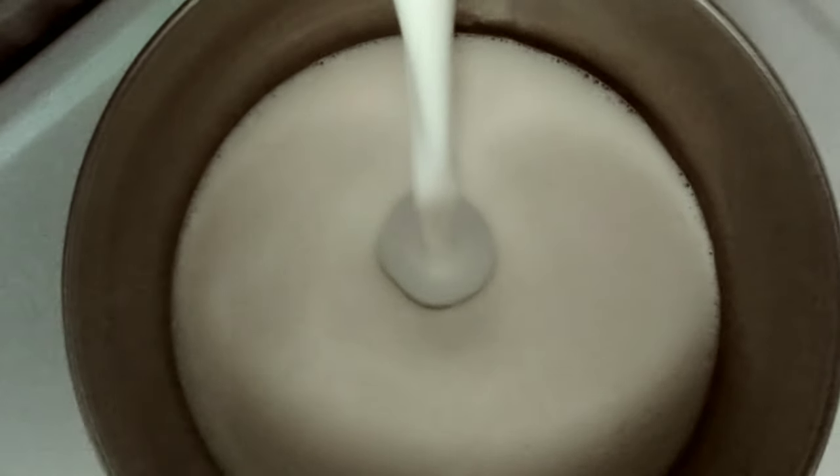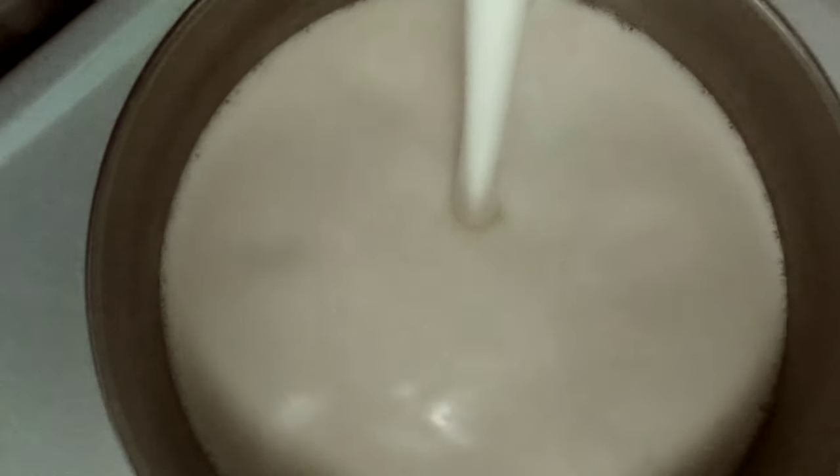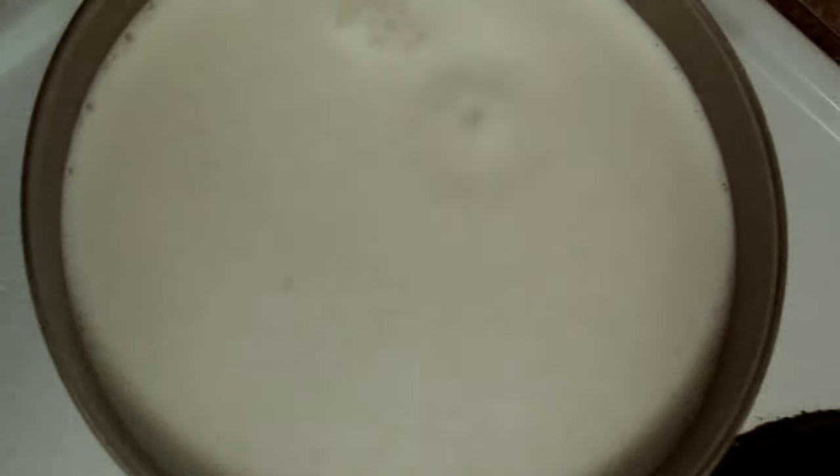Okay, so that's everything: milk, cornstarch, eggs, salt, vanilla, cinnamon, and nutmeg. I blended it and it makes a lot — I think the eggs and milk expand when blended. Now I'm getting ready to pour this into the pan. It already looks kind of thick, I think that's from the eggs. Make sure you get all that cinnamon and nutmeg off the bottom of the blender.